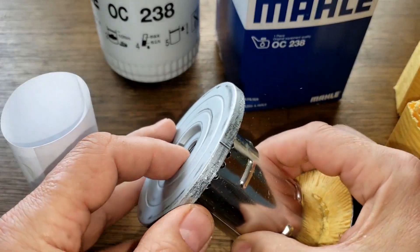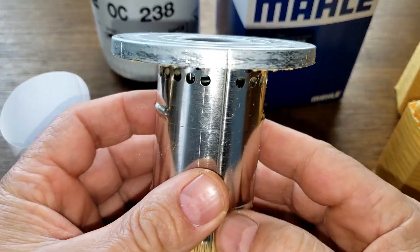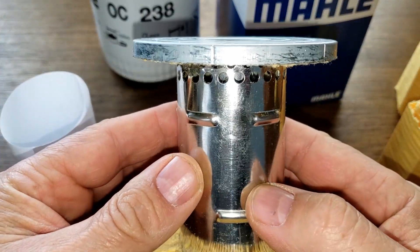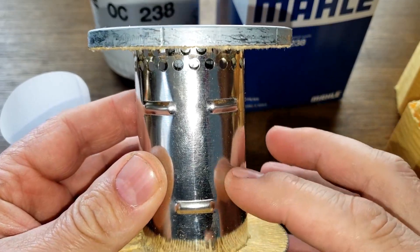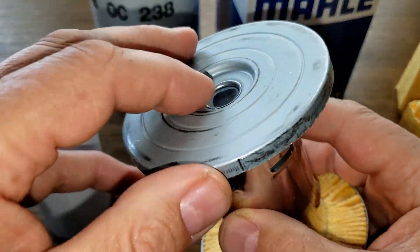A viewer who goes by GT asked me if I could put some filter media around this core to see if oil would go through here and into these holes, because of the lack of holes in here.